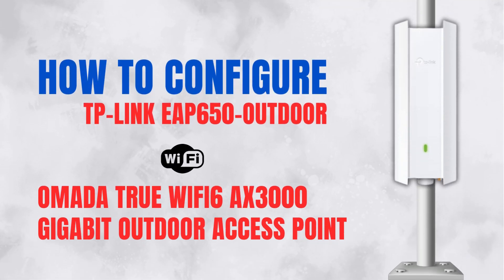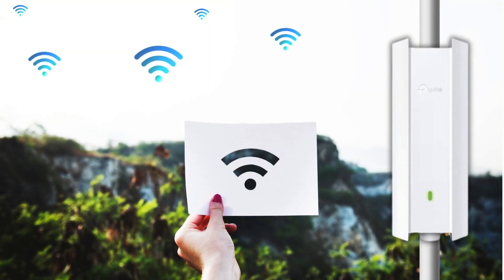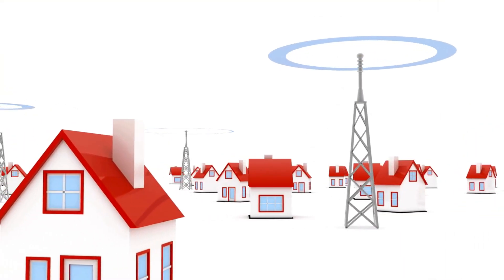How to configure the TP-Link EAP650 Outdoor, Omada True Wi-Fi 6 AX 3000 Gigabit Outdoor Access Point.